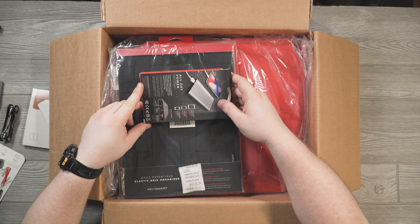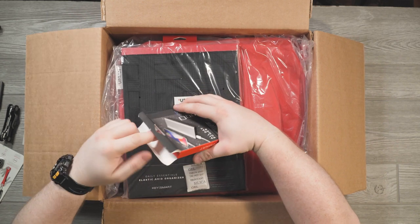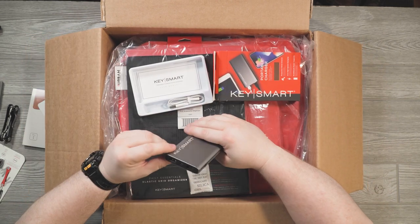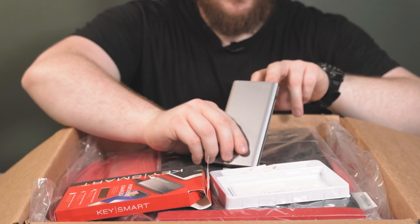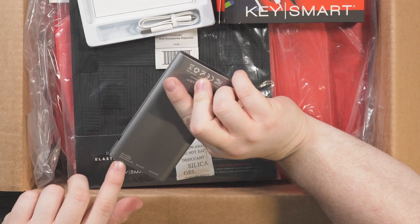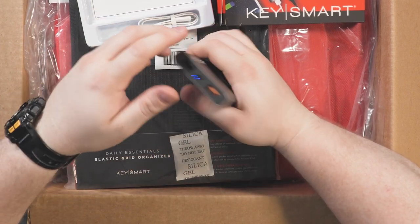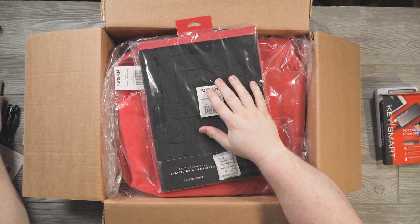Next up is a 10,000mAh power bank. This thing is heavy, small, slim, and looks like it's made of metal. It's built really nicely — two ports, one being quick charge. You've got two outputs: one amp and up to 2.4 amps. The quick charge port is orange. There's also an input and a built-in battery indicator.